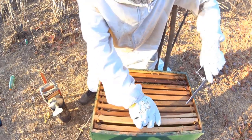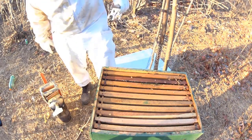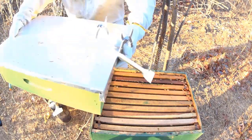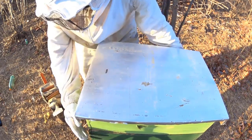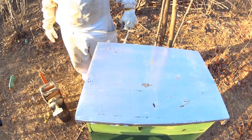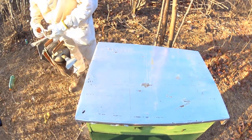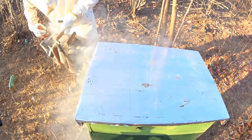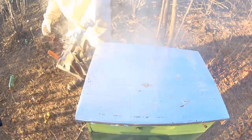Eu vou estar mostrando para vocês como recuperar. Quando isso acontece, não precisa se aperrear — é bem simples, bem fácil mesmo de estar recuperando. Revisão concluída. E agora é recuperar o enxame. Tchau, tchau.